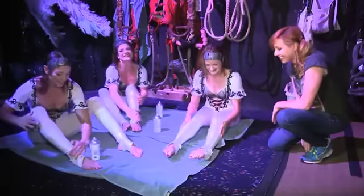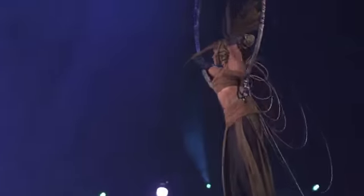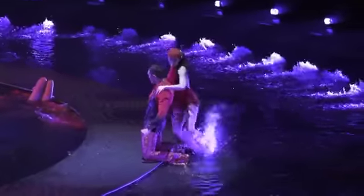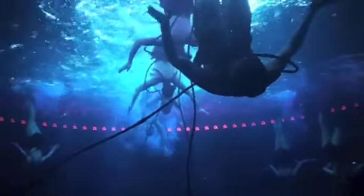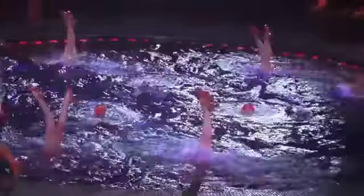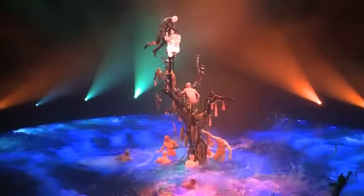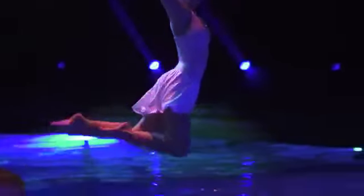Carrie Byron is getting special access behind the scenes at the popular Las Vegas extravaganza Le Reve, which means 'the dream' in French. The show is a journey through a young woman's dreams and fantasies, combining aerial and underwater theatrics. But how does the show's wardrobe team deal with a show that's completely underwater? And how come the performers' hair never looks messy or wet?